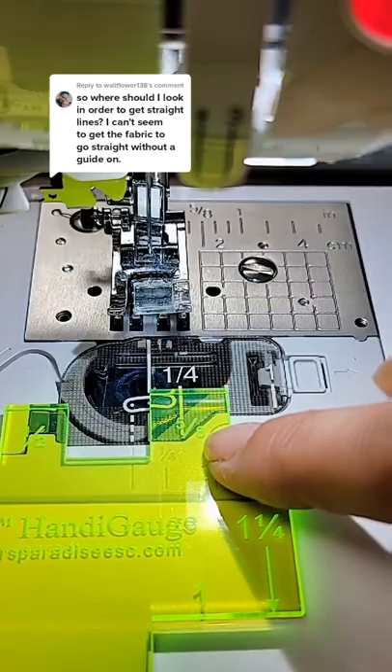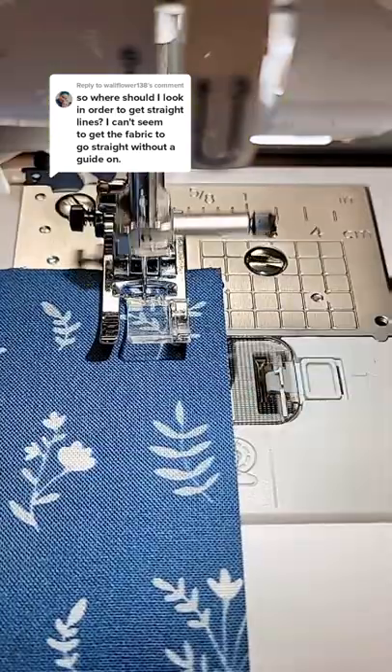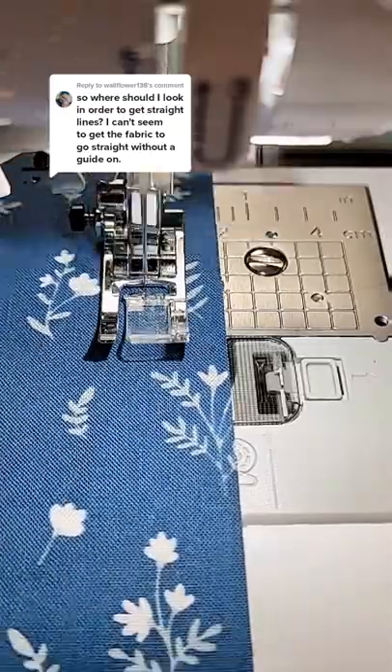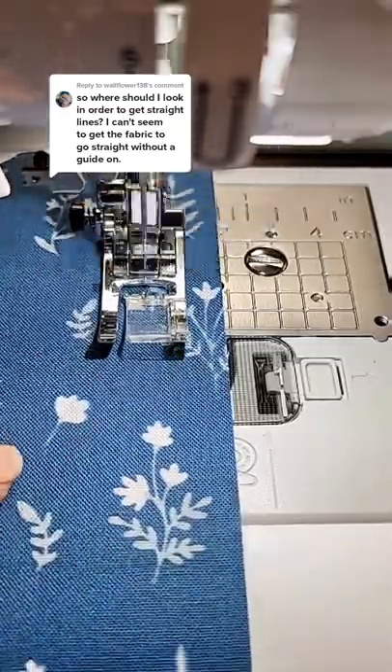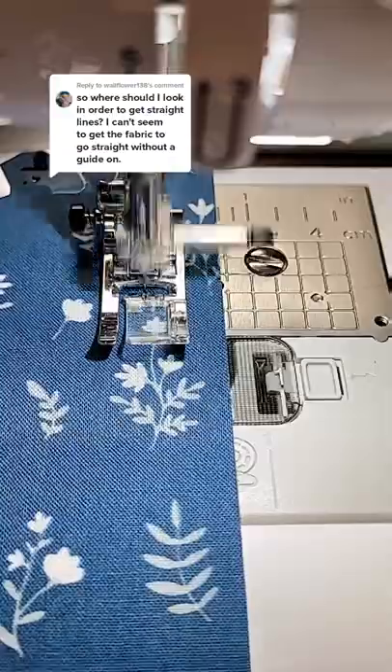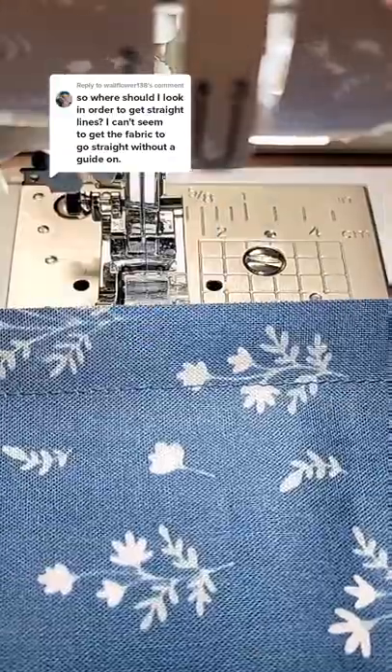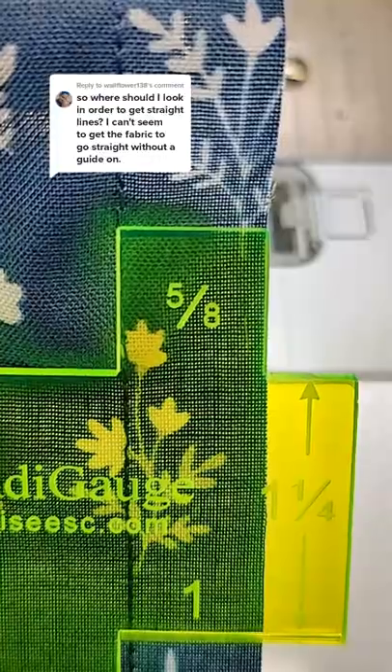So I'm going to do a 5/8 inch seam allowance. I just have a piece of scrap fabric here. I'm going to follow that guide. As you can see I'm not pushing or pulling the fabric — I'm just guiding it along, making sure that it stays on that white 5/8 inch guide. And there you go. Nice and straight and beautiful. I hope this helps.